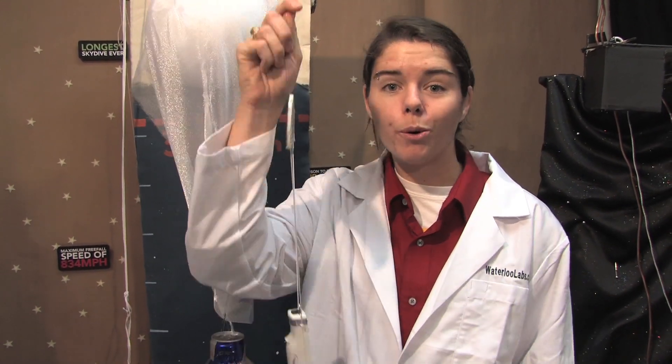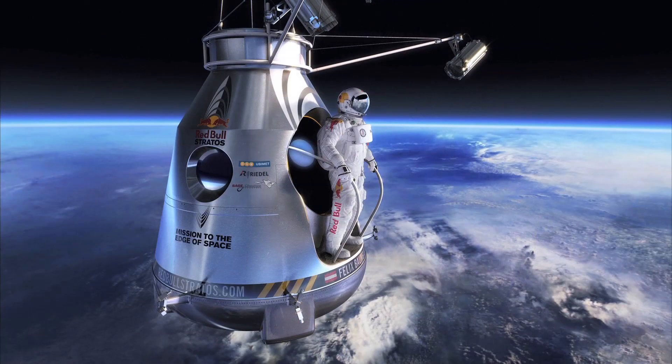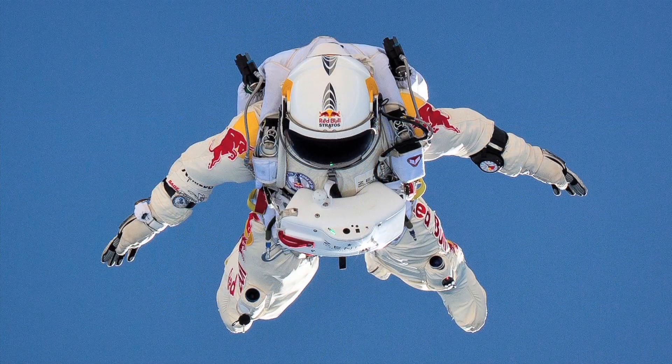For this module, we wanted to honor the feats of Felix Baumgartner, so we made him into a Wii remote. On October 14, 2012, he skydived from the edge of space, and he had to use a lot of engineering systems to keep himself alive at those harsh conditions.